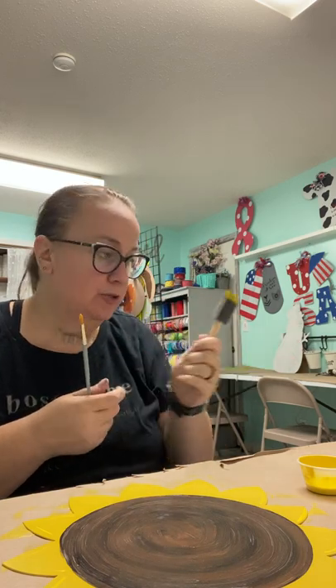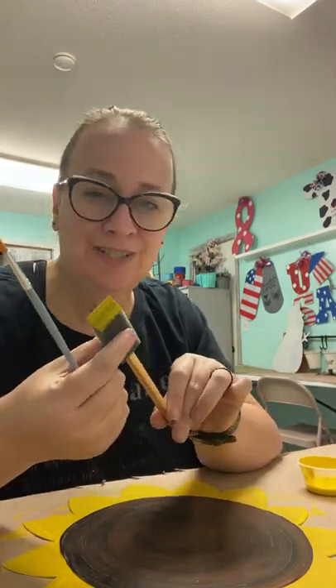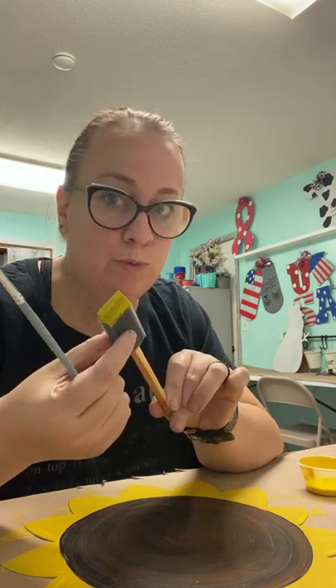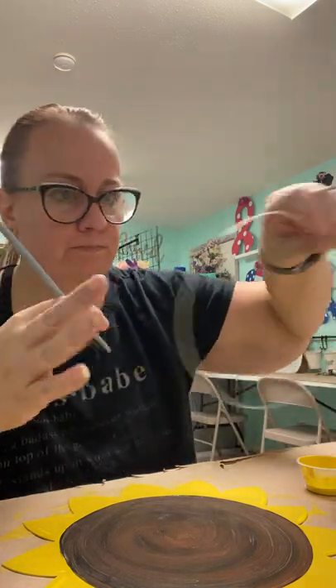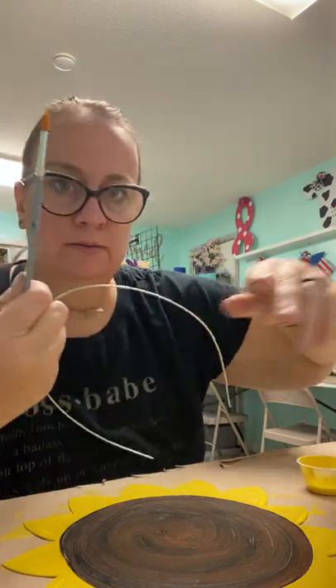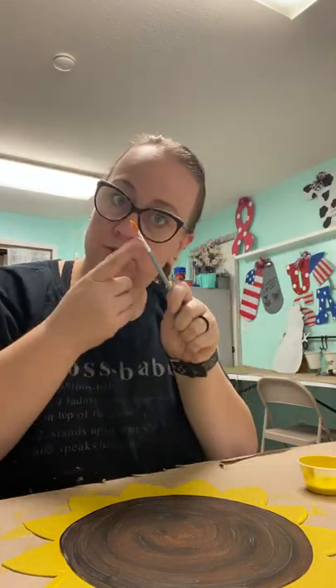A little side note for your brushes: if you're environmentally conscious, you could rinse them out with just some cold water, let them dry on a paper towel, and reuse them again. These are a little more of a quality brush, so you'd probably get about four or five washes out of them. The key is to get the paint out before it dries in there and you'll be good to go.